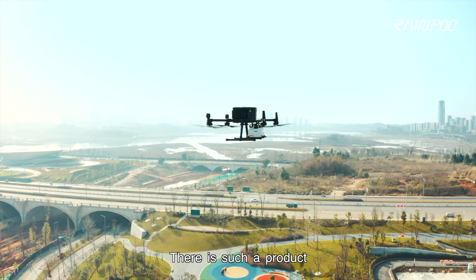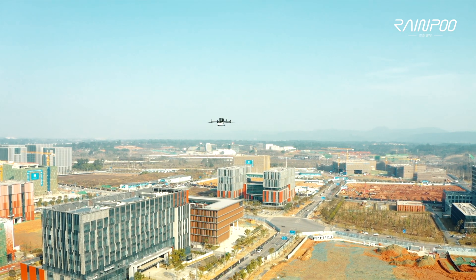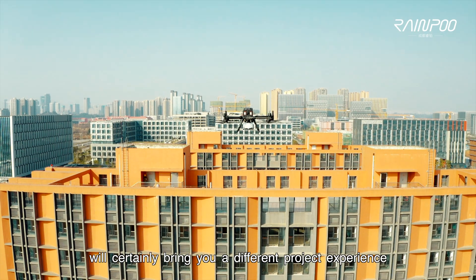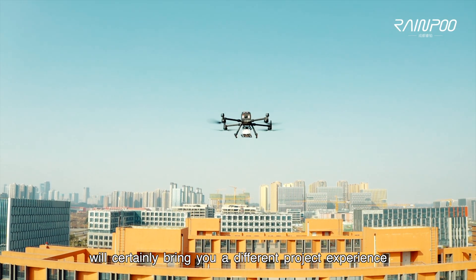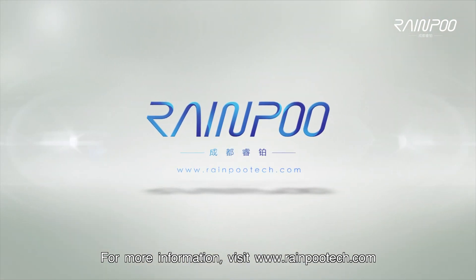With such a product, you can deal with the vast majority of surveying and mapping projects. Its excellent performance will certainly bring you a different project experience. For more information, visit www.raincootech.com.